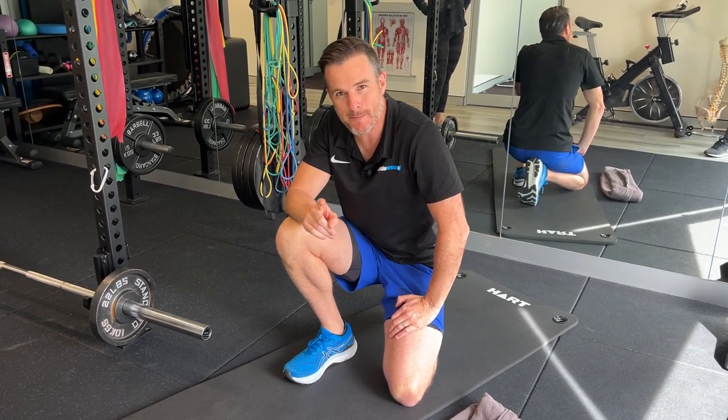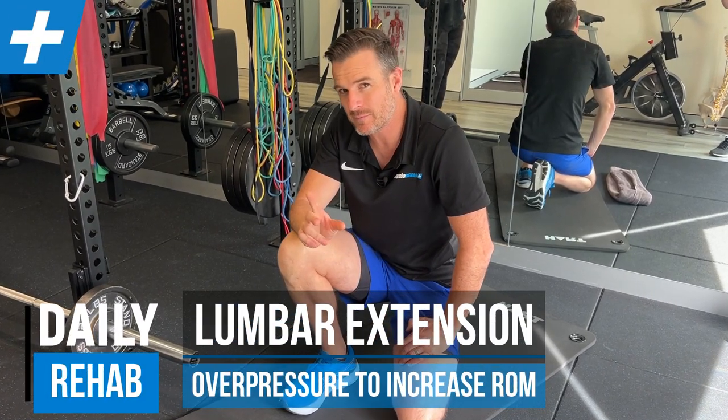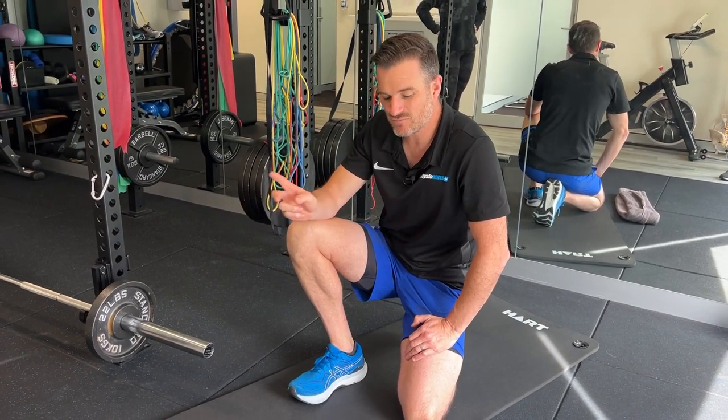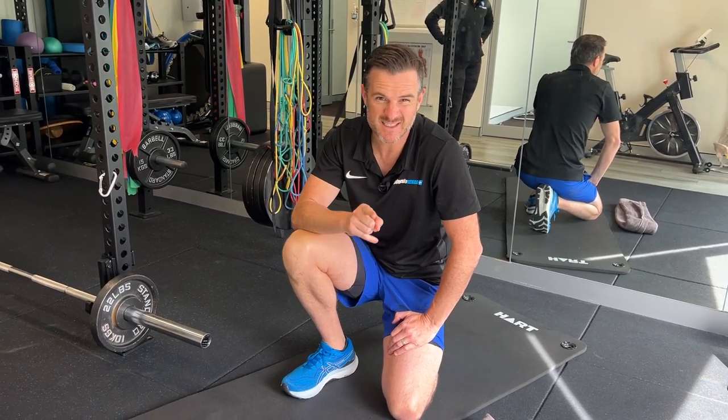If you're one of those people who are doing back extensions - McKenzie back extensions - to help with your extension range, or you're recovering from a disc problem and struggling with the actual range of extension, I've got two home exercise additions you can do to help you with that range of stiffness problem.